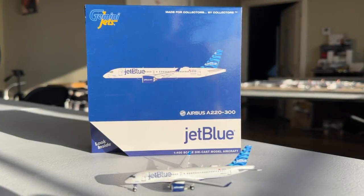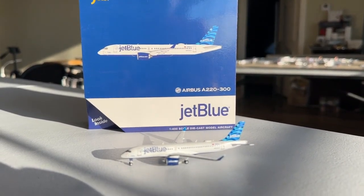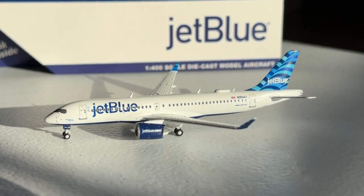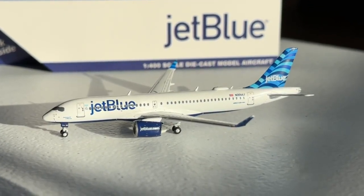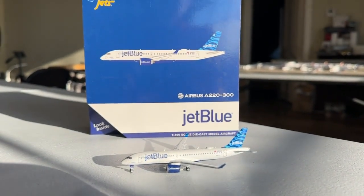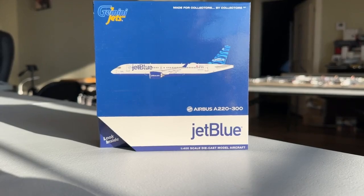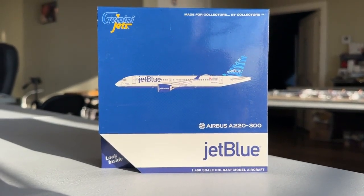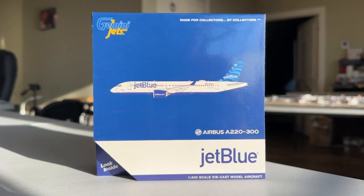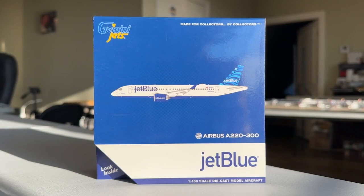What's going on everybody? Welcome back to Retro Aviation. Hope you guys have a fantastic day today. I have a very exciting video for you guys. Today we're going to be taking a look at the Gemini Jets 1-400 scale JetBlue Airways Airbus A220-300 with the Hops tail. I really hope you guys are excited for today's video as this has been a model I've been looking very forward to for about three years now.